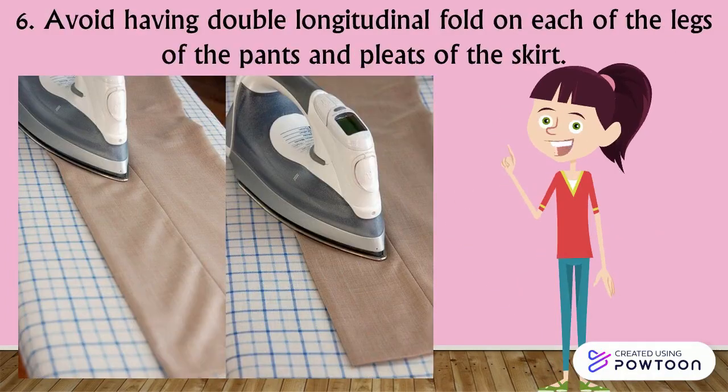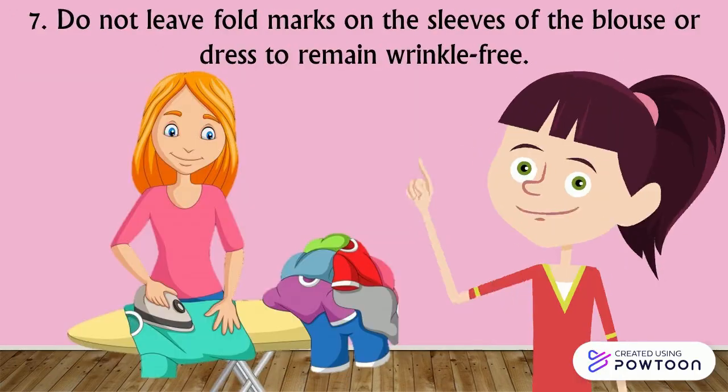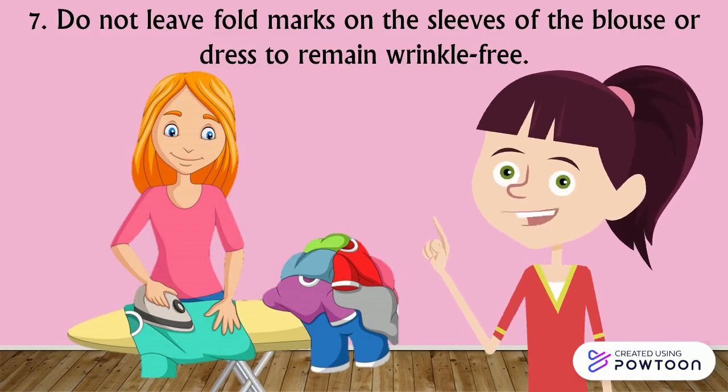Step 6: Avoid having double longitudinal fold on each of the legs of the pants and pleats of the skirt. Step 7: Do not leave fold marks on the sleeves of the blouse or dress to remain wrinkle-free.